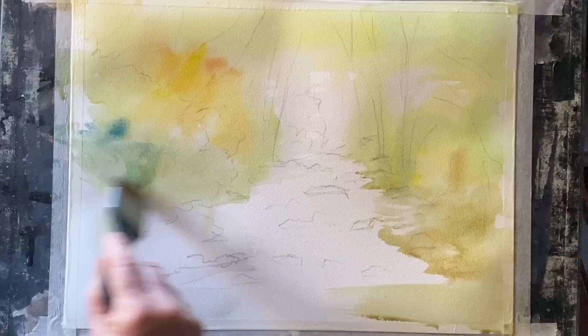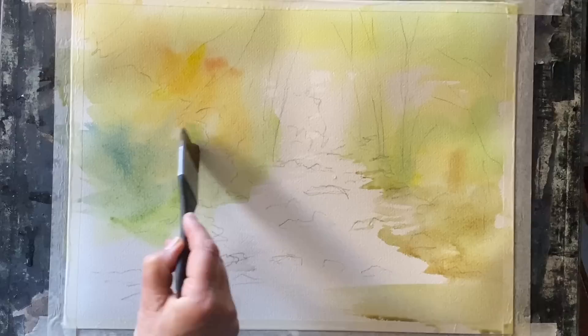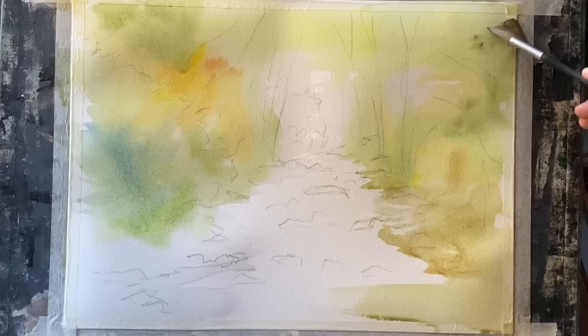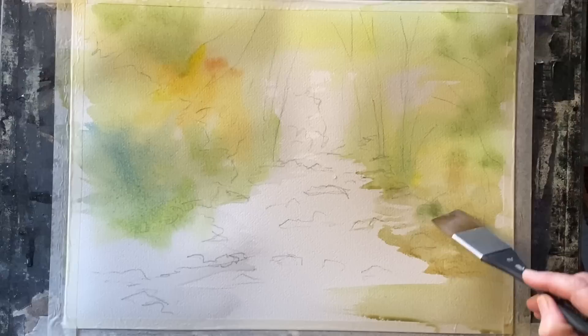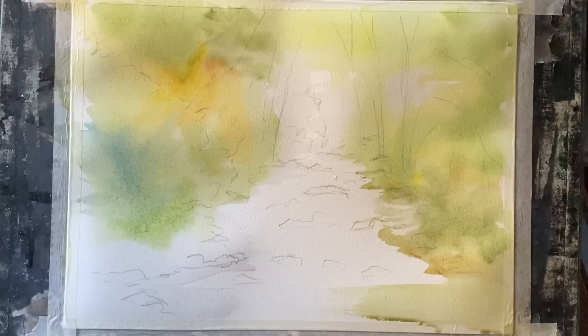I'm still just using the Mottler brush — it's really versatile, very much like a Hake brush but synthetic. I've dropped a bit more blue in, which brings a cooler, more shady look, then I warm it back up by dipping into a little more lemon yellow, getting a nice amount of variety. Painting wet-in-wet, everything softly diffuses and blends on the page, giving me a lovely base. I'm making the most of the transparent nature of watercolour, keeping it fresh and very clean.